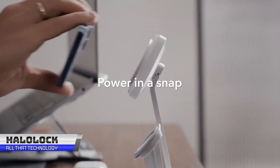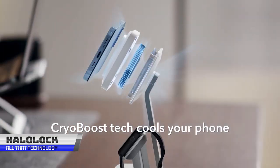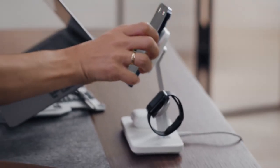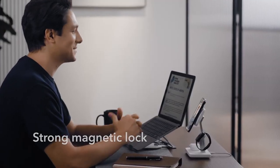Have you heard about the HaloLock 3-in-1 wireless charger with CryoBoost? It's a mouthful, I know, but it's a pretty cool gadget. This charger is not your average 3-in-1 MagSafe charger for your iPhones and iPods with MagSafe. It has something special called the CryoBoost.